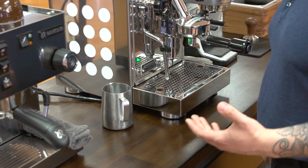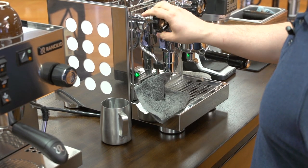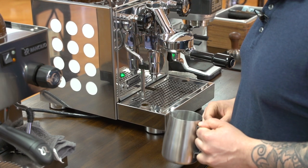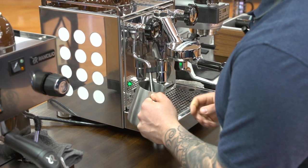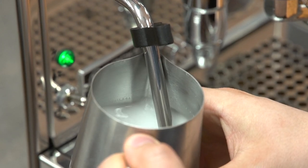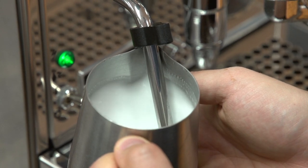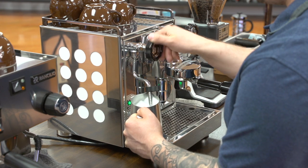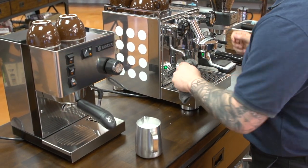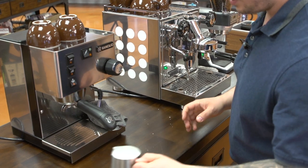The first step on the Rocket Appartamento — the same as the Rancilio and really every other machine — is going to be purging the steam wand. It's a really good habit to get into before and after you steam any drink. Wrap it with a cloth and get the moisture out. The technique is going to be the same; the only difference with water is that it heats up a little bit faster. Submerge the steam tip just below the surface, open the tap all the way, and listen for that paper ripping sound. Once you're happy with the amount of foam, submerge the steam wand and let it whirlpool. The Appartamento is a two-hole tip — the Rancilio is a single hole — and the difference is really just slightly in technique. As soon as you're done, purge again and wipe the steam wand. And there is some nice microfoam with soap and water.